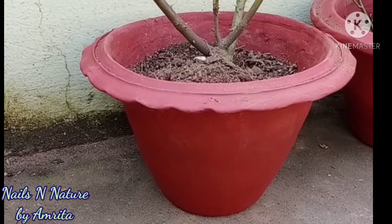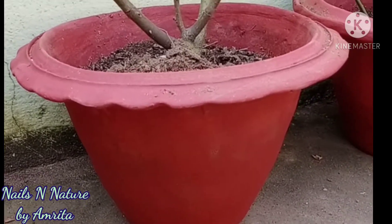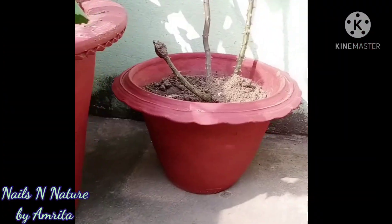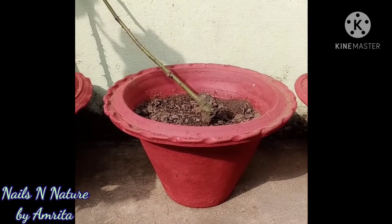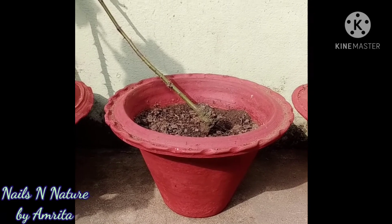These pictures were taken after about a fortnight of coloring the pots, as I wanted to check whether the color would peel off or get discolored after watering the plants — but nothing like that happened.